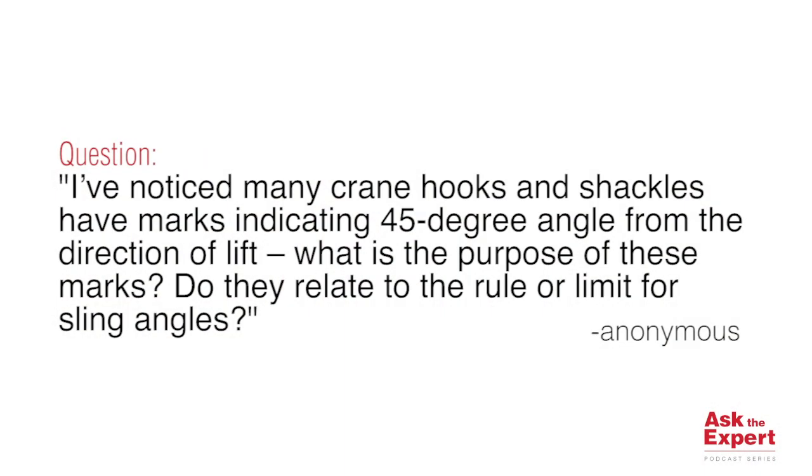The question: I've noticed many crane hooks and shackles have marks indicating 45 degrees angle from the direction of lift. What is the purpose of these marks? Do they relate to the rule or limit for sling angles?